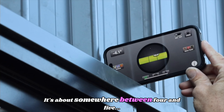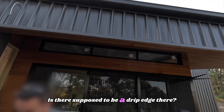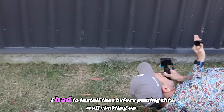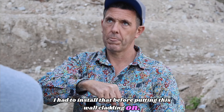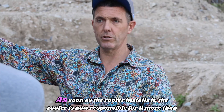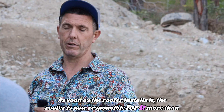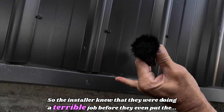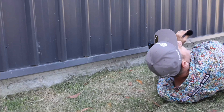It's about somewhere between four and just over four degrees fallback. He pulled up and was like, is there supposed to be a drip edge there? No, that's the way it's finished. I had to install that before putting this wall cladding on. They've got no liability at that stage — as soon as the roofer installs it, the roof is now responsible for it more than the builder. So the installer knew they were doing a terrible job before they even started, and they just kept going anyway.